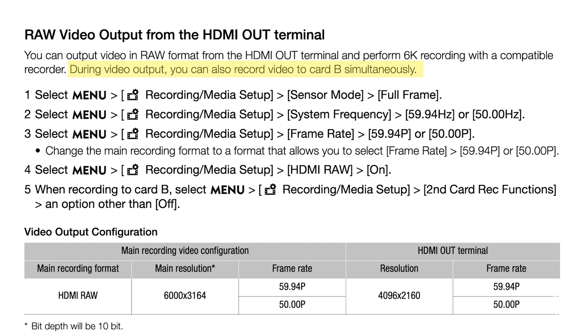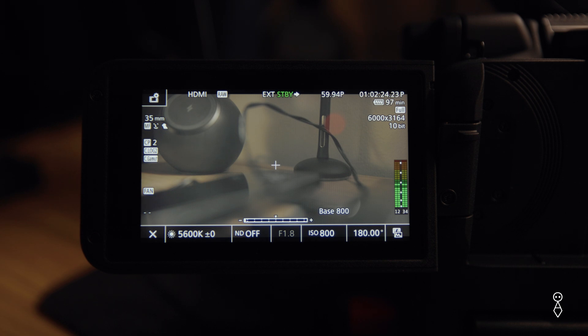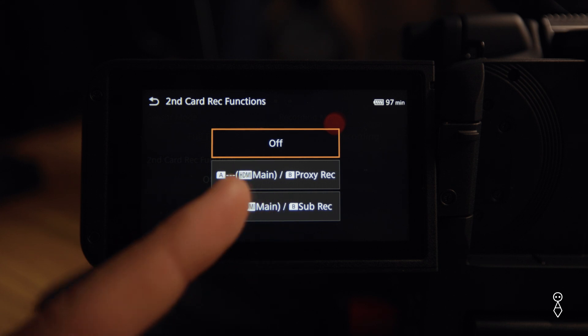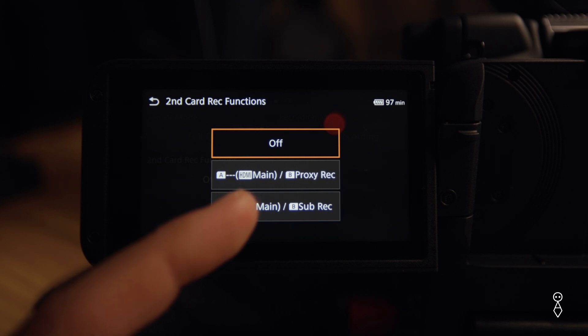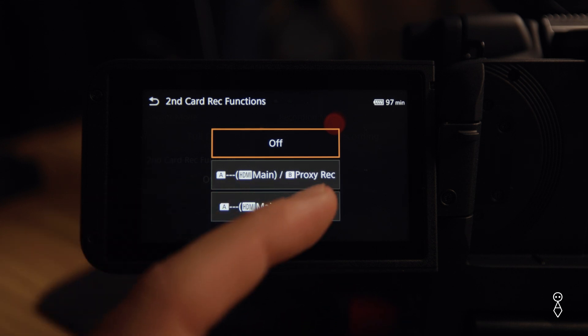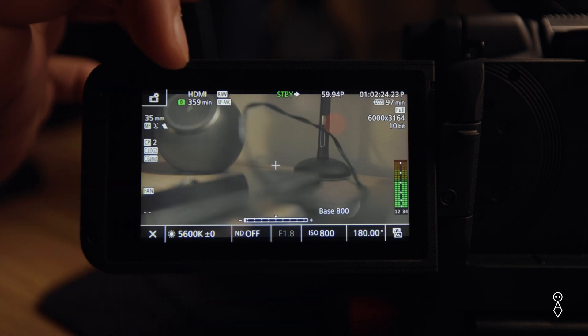And I think that's really cool. I've also noticed another thing that was stated in the manual: you can still record onto slot B, but you can't record onto slot A. So once you enable raw out and you have that going to your Atomos recorder, where you usually have your card information and how much time you have left, it'll say raw via HDMI out. But if you go into your menu system and select card B, you'll get two options — you can still do a proxy record and a sub record to slot B. Slot A is taken out by the HDMI out.